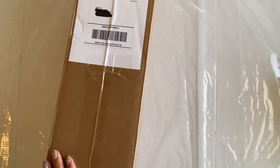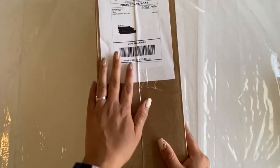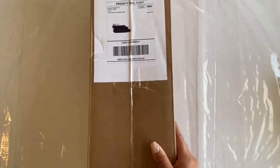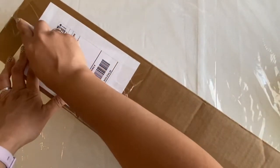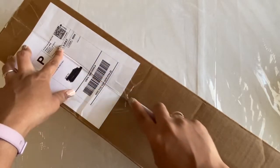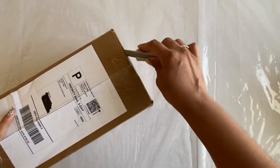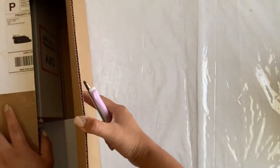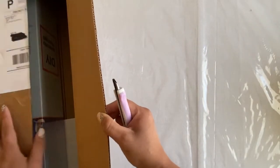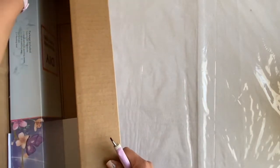Hi everyone, welcome back to my channel. Another unboxing — this one is from Mystical Diamond Art. As you can see, it comes in a nice sturdy box. I got this one because it's beautiful, but also because I was influenced by one of my friends on Instagram. Her name is Jacqueline — I think she goes by Sparkle Diamond Art, though I might be wrong. I have a hard time remembering everyone's handles.